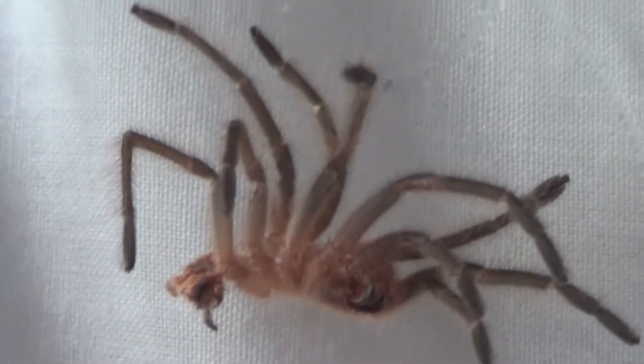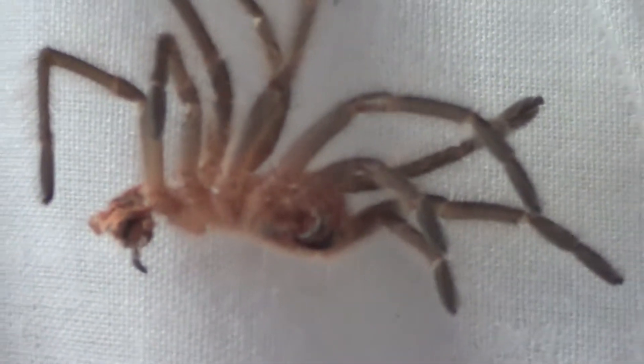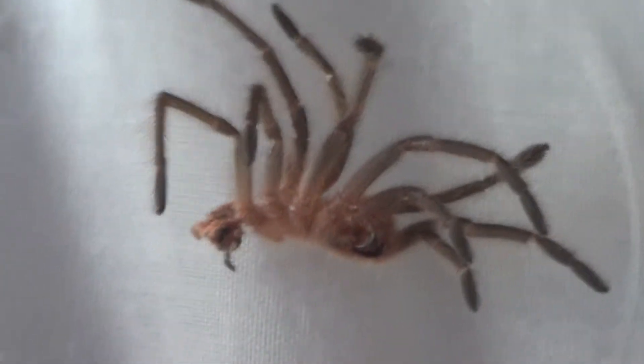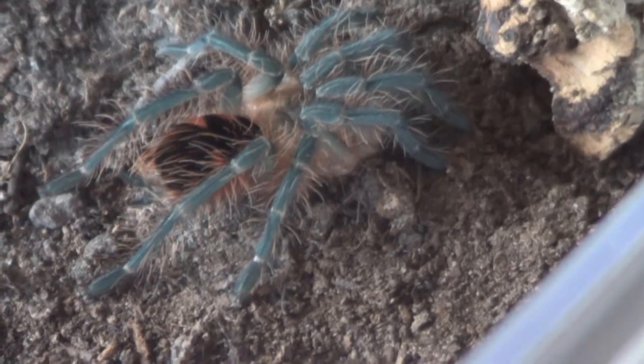Hey guys, Daystrancers here. Another molt. And there's the spider — Panphobilius platyoma, Brazilian Pink Bloom.